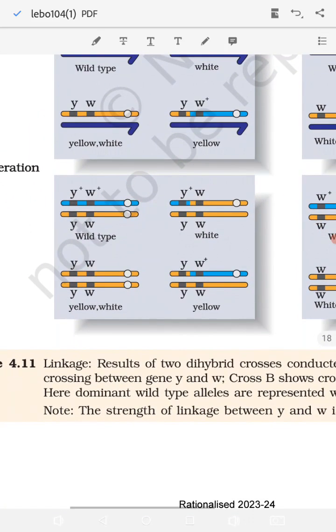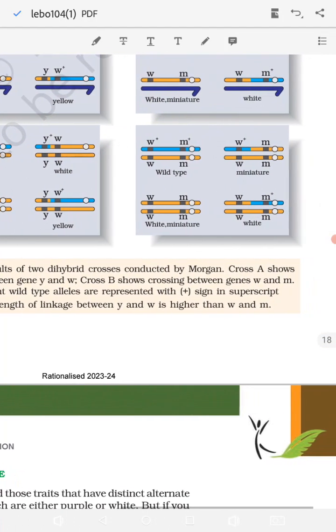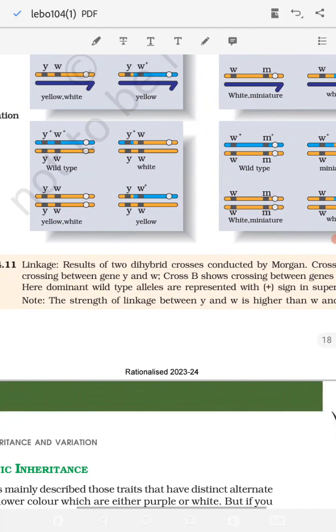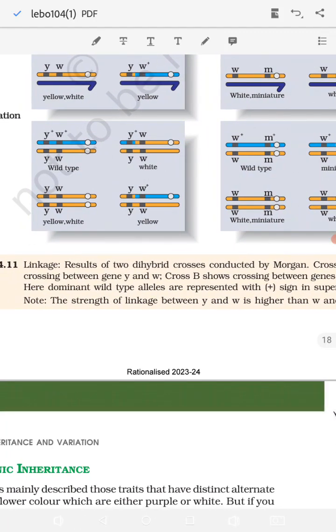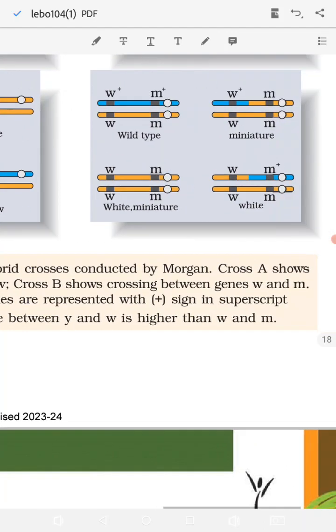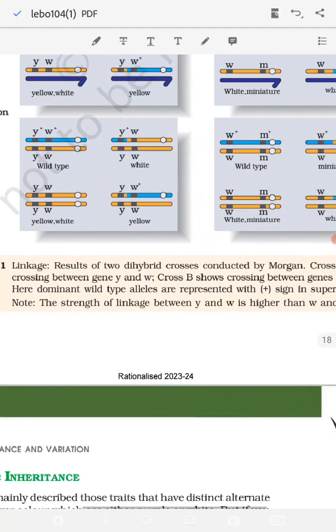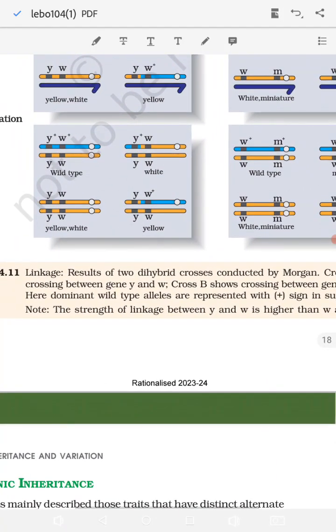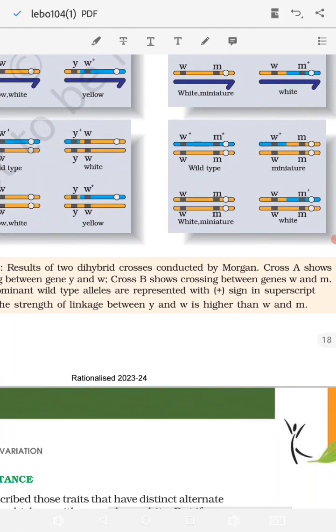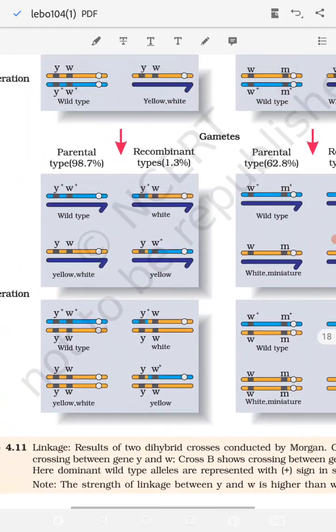This chart shows the linkage results of two dihybrid crosses conducted by Morgan. Cross A shows crossing between genes y and w; Cross B shows crossing between genes w and m. The dominant wild-type alleles are represented with a plus sign in superscript, and the other genes are shown without the plus sign. The strength of linkage between y and w is higher than between w and m.